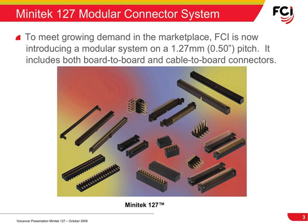FCI has taken all of its knowledge and experience with its Basics Plus offerings and put together a new modular system on a 1.27 millimeter or .5 inch basis called the Minitech 127. Our Minitech 127 is comparable with the Minitech 2 millimeter family product range, following in line with the market trend to lower pitch sizes.